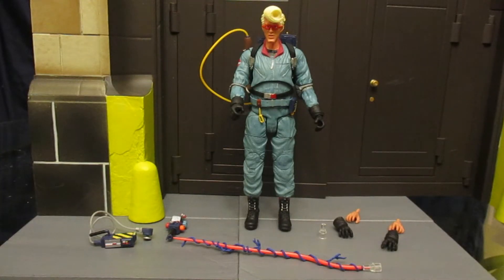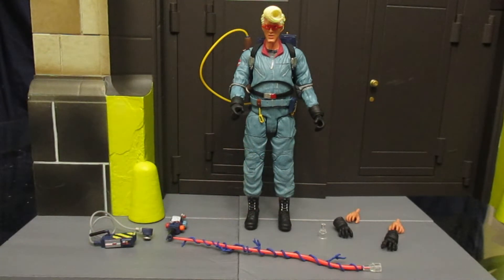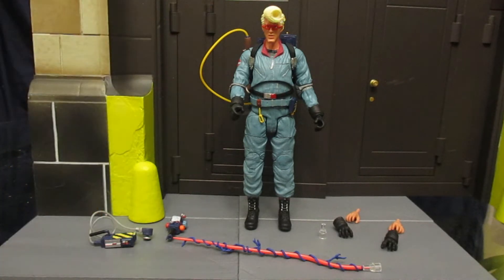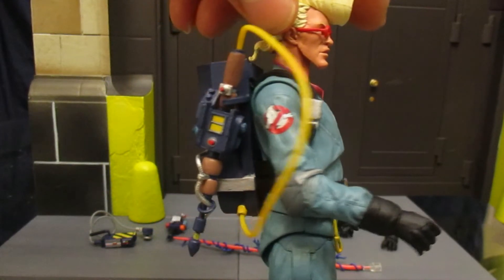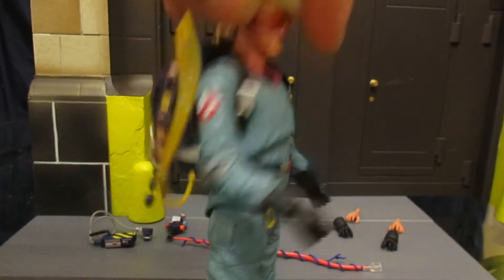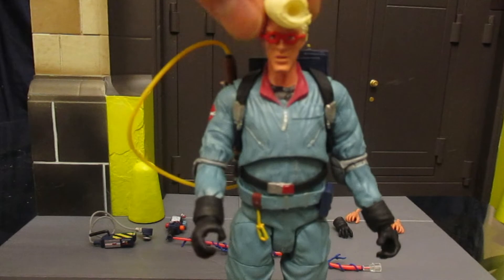Here's a look at Egon out of the package with all of his accessories. He's got a combined total of six hands — four gloved, two ungloved. He's got his Proton stream and an extra clip in case one breaks or you need one for a previous release. He's got the cartoon version of the PKE meter, the trap, and his Proton pack is considerably different. His uniform is this blue, completely different from movie colors — they made it that way so kids could tell the guys apart better on the show. Love the Ghostbusters logo on his arm. I had all these toys as a kid so this is very nostalgic for me.